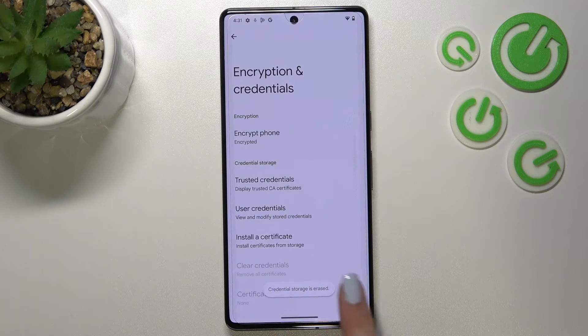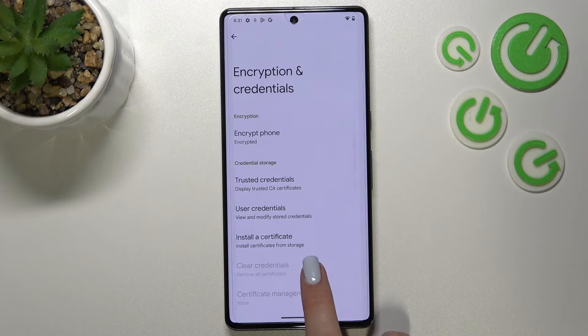As you can see, the credentials storage has been erased successfully. What's more, we've got evidence that we cannot tap on this option again — so there is nothing to clear.